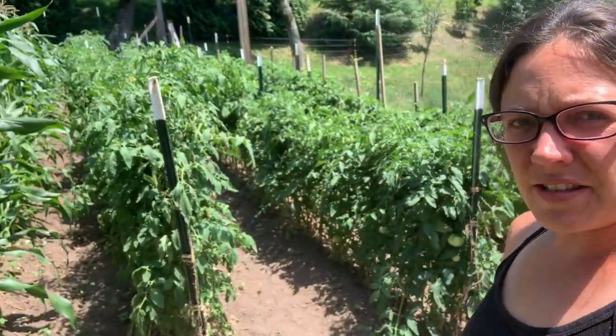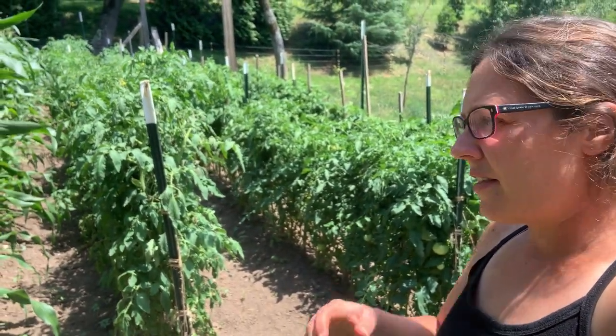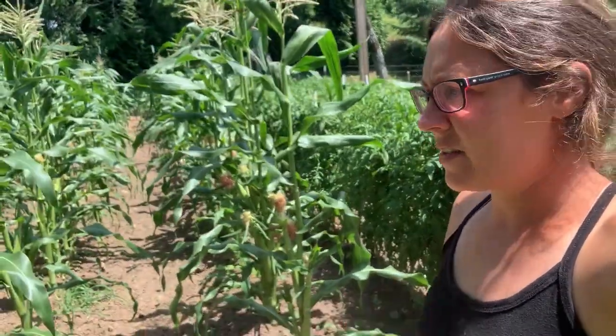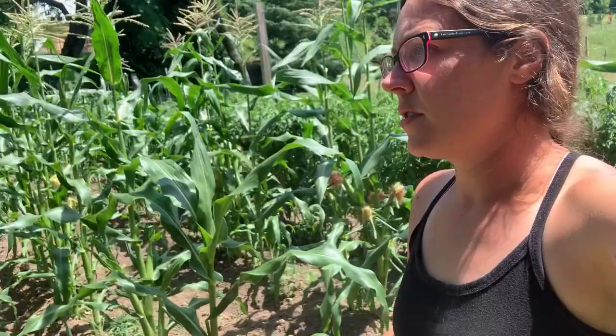So we're back here at the garden at the house. I'm going to do you a little walk through and show you how good everything's doing. This is kind of our baby — this is the garden that we take care of the most and the best, which we do have access to water here, whereas the other gardens we don't. So that helps — if it starts getting too dry, we'll run the sprinkler out here.